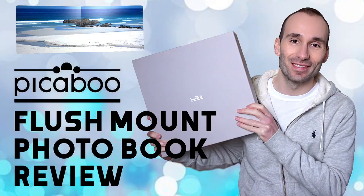Hey guys, welcome back to my channel. Today I'm going to show you the luxurious Flush Mount books by Peek-A-Boo. A few weeks ago I did a review about the seamless Layflat and the classic Layflat photobooks by Peek-A-Boo, and I promised to show you the luxurious Flush Mount album as well. So if you want to know more about the company and the editor, you can watch my previous review.